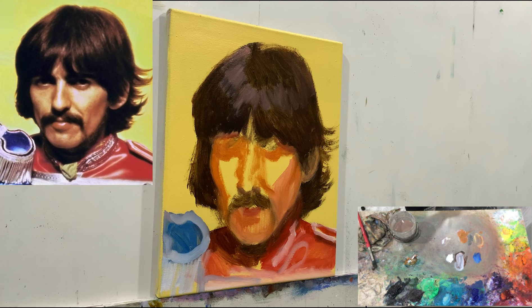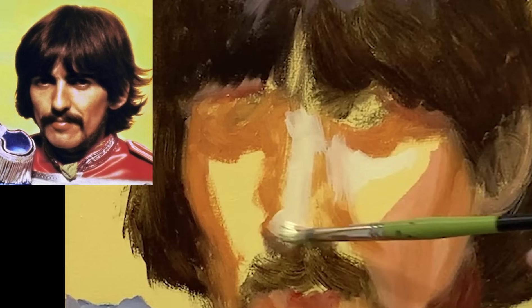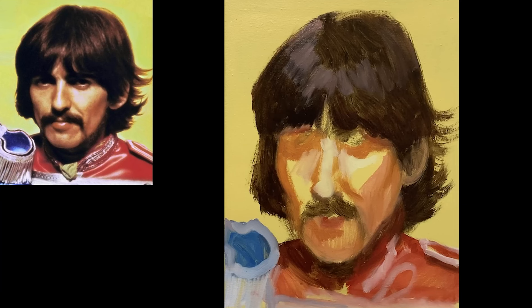Portraiture has always been a big part of my work — portraits are really something I love to do. I'm not sure what I'm going to do with all of this; it's basically like training, and it's just fun to paint these guys. Good memories.